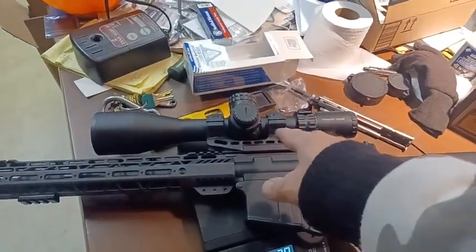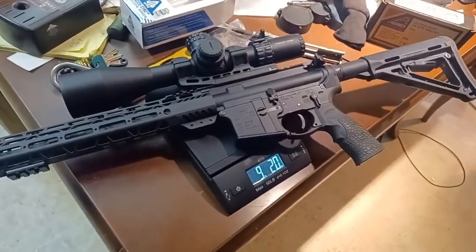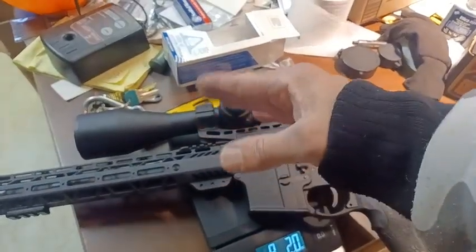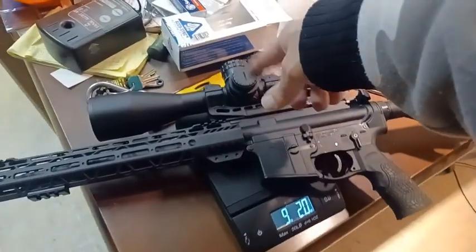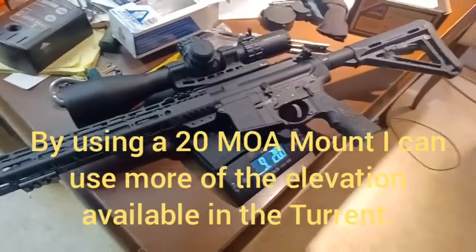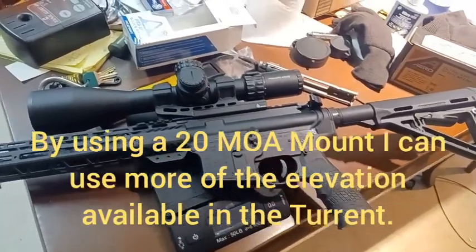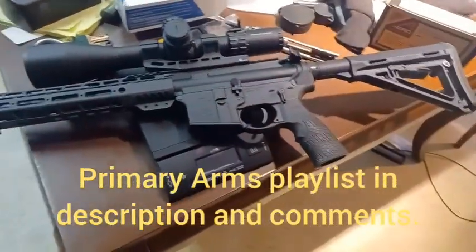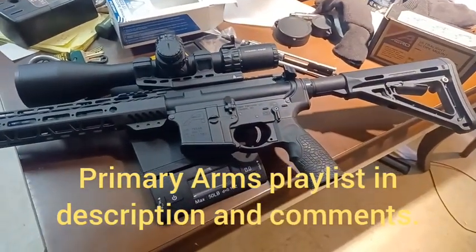This mount is not going to stay — I've ordered an ARKIN 20 MOA mount, which points the scope up slightly to allow use of more of the adjustments in the middle of the range. Normally you're only clicking up, so you're not using half your adjustments. For shooting out to a thousand yards, I want to use those adjustments. This current mount is temporary until the 20 MOA mount arrives.